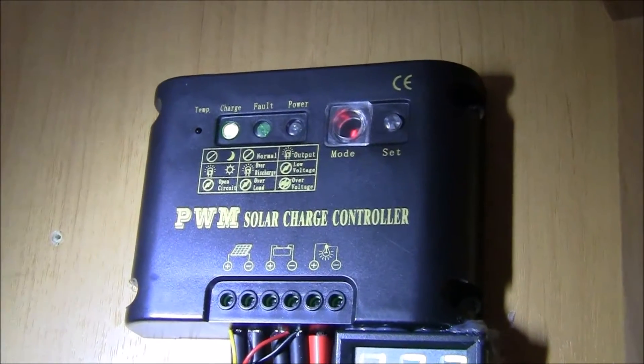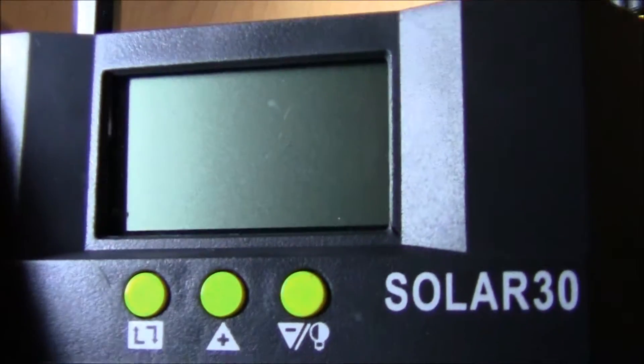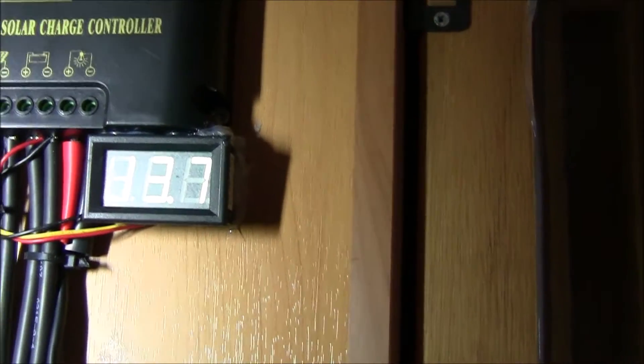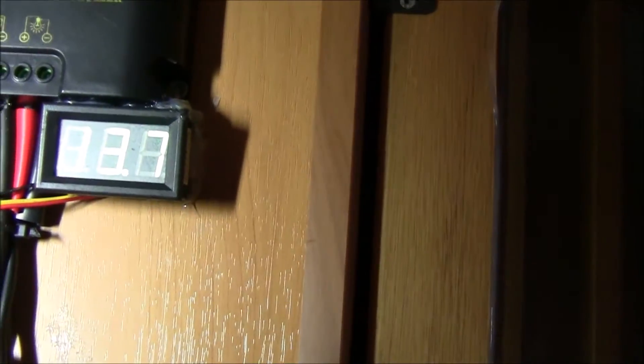So I'm going to change this control unit for a new one, which are not expensive. This one was 20 quid and it's got a heat sensor on the top and a digital display, whereas the old one hasn't got anything — it's pretty basic, probably like an 8 or 10 quid unit from China. And I fitted the voltage meter that tells me how much voltage is coming from the solar panels.